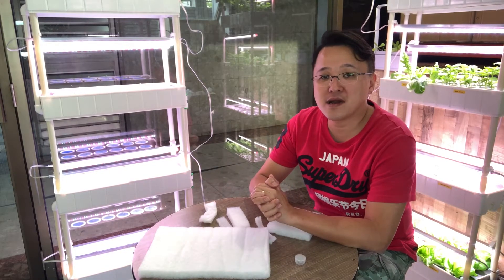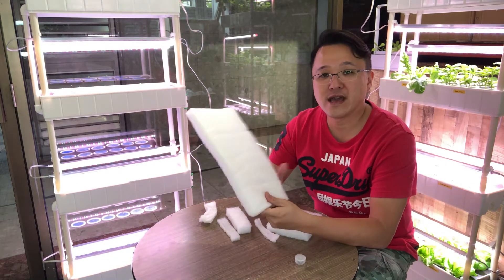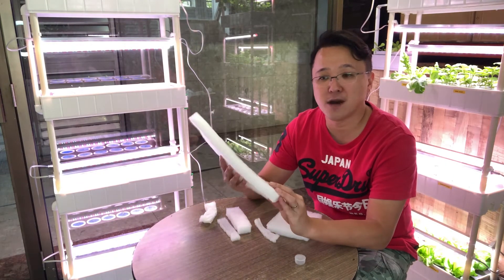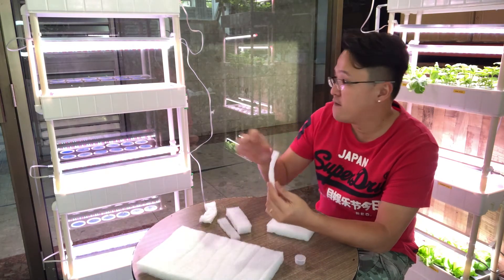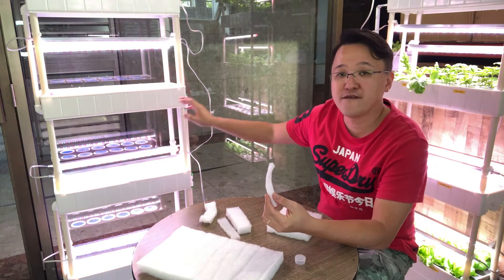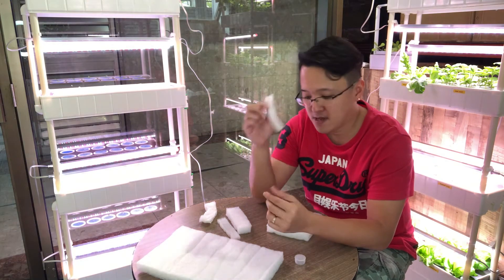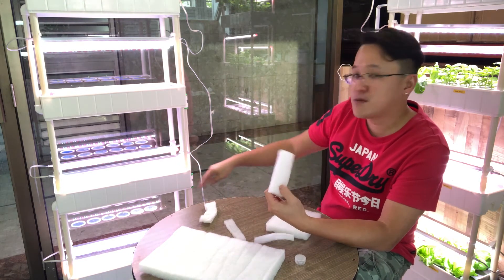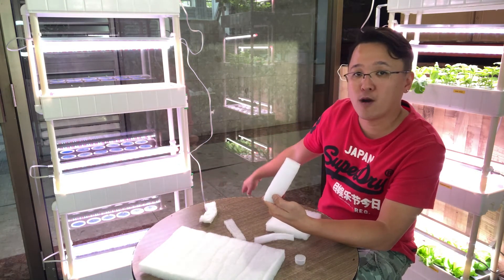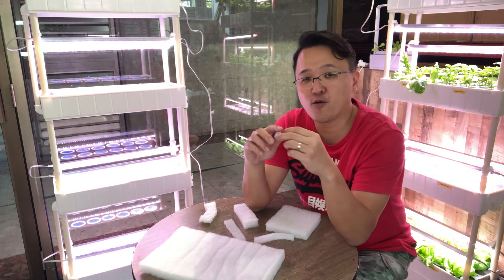The material I used to cover up all the openings is aquarium filter. You can easily get this from any aquarium shop. I cut 16 pieces of a thinner one for the corners — we need four on each tier, four tiers, so 16 pieces total. We also need a wider one for the bottom tray's two big holes, and the cap for the water gauge.